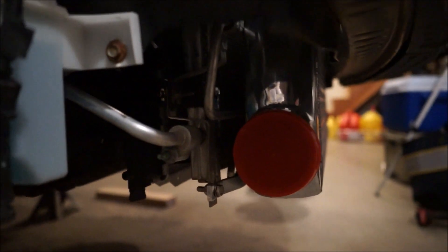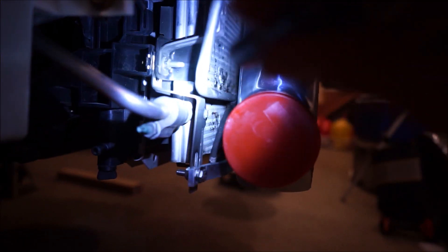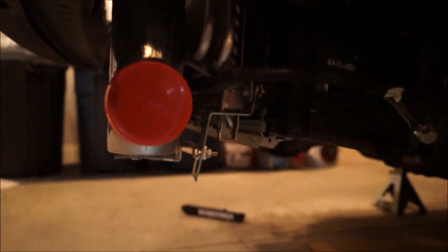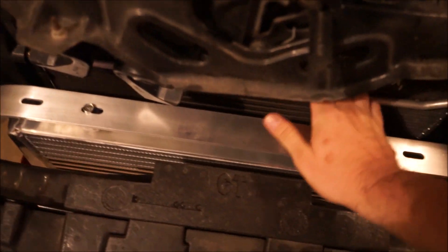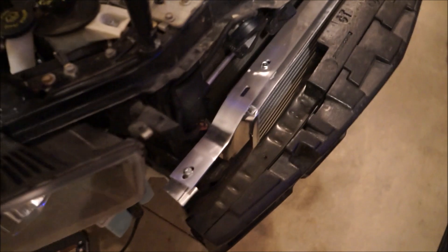I secured the bottom last so I knew everything was in line and the top was secure first. On the bottom you use this pre-existing bolt right here — I had to bend the bracket a little so it wouldn't touch — and they did not include hardware for the bottom, so I had to source my own. It's the same quarter-20 bolts as the top. On the other side there's a similar bolt and bracket arrangement. Once you're done, make sure the intercooler won't bang or bump on anything like the AC lines, bend those out of the way, and then move on to the piping.